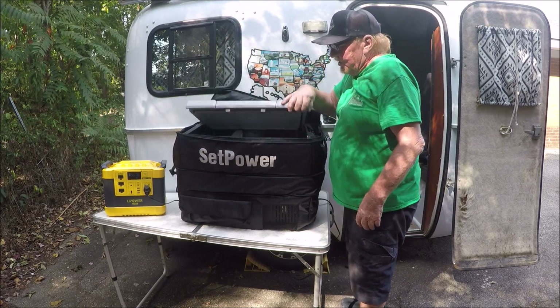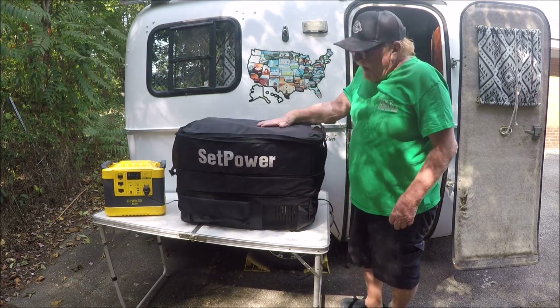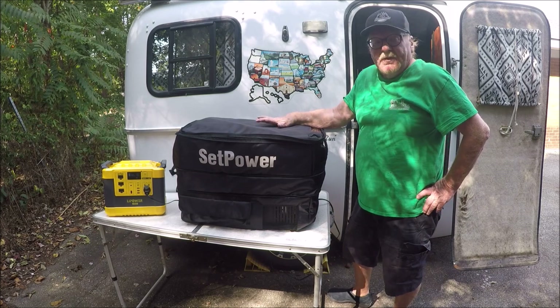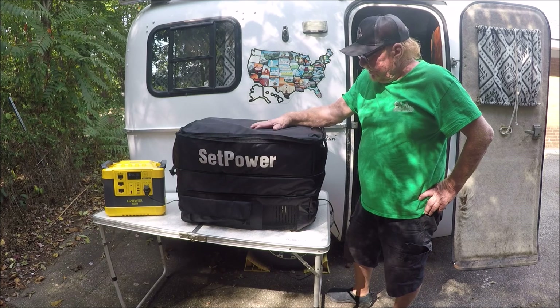It's really nice — it's a very nice setup. And then you just close the top and zip it back up. That there adds a lot of insulation to your cooler. That way you won't be burning so much power with this insulated cover on it.